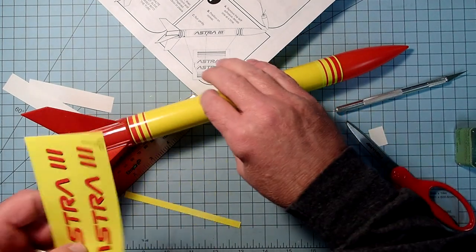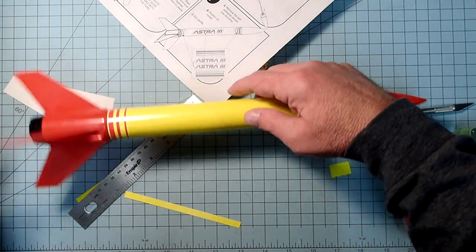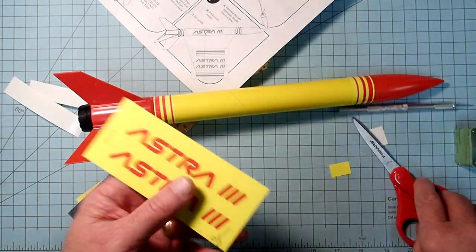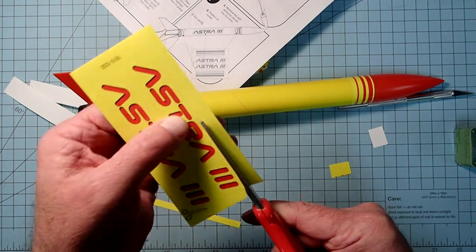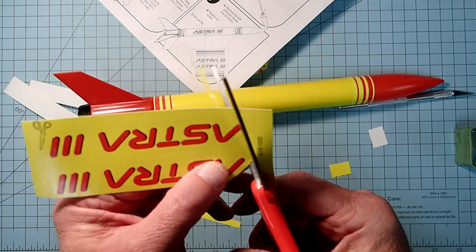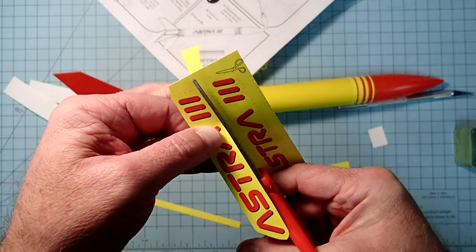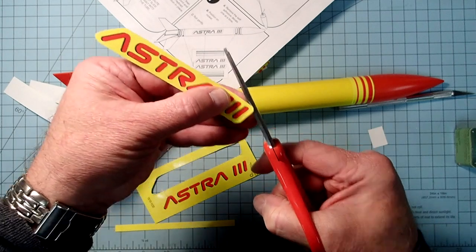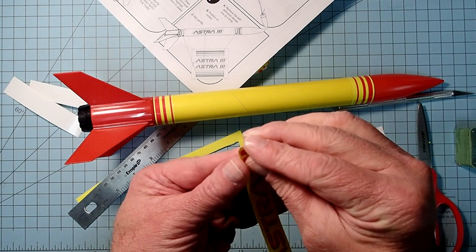The Astra name decals I'm going to put on the sides - 90 degrees off of the launch lug. I'll cut these out with scissors. Decide which way you want to orient it and use the edge of the body tube as a guide, putting it up here a little more so it's going to be normal by the launch rod on the pad. Just keep some tension on it.